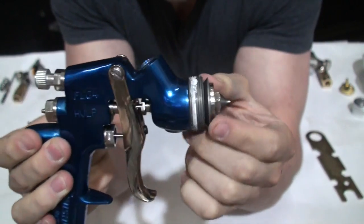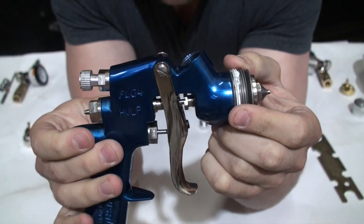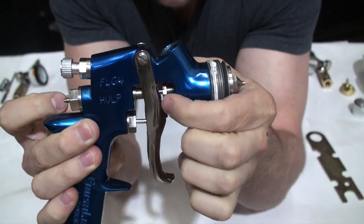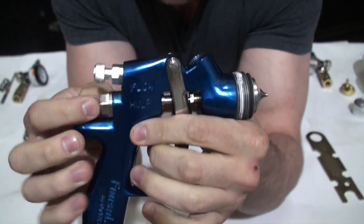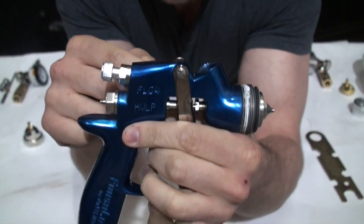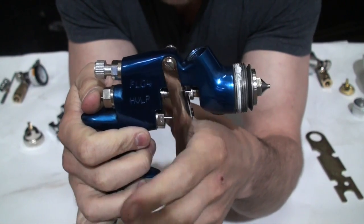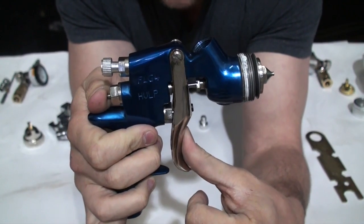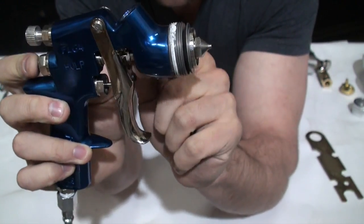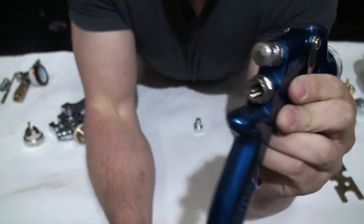The needle and nozzle are the two most important components for getting paint through your gun. A lot of guns have a packing nut which you can tighten or loosen to increase or decrease the tension on your needle, making it easier or harder to pull the trigger. If you have it too loose, as soon as you start to pull the trigger you'll start getting paint. You want your first pull to give you just air, and then a further pull moves the needle back and gets you paint. Adjust the packing nut so you have those two different levels of pull.